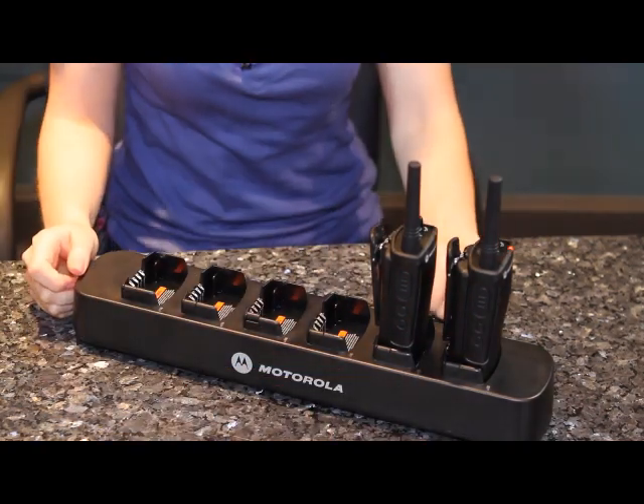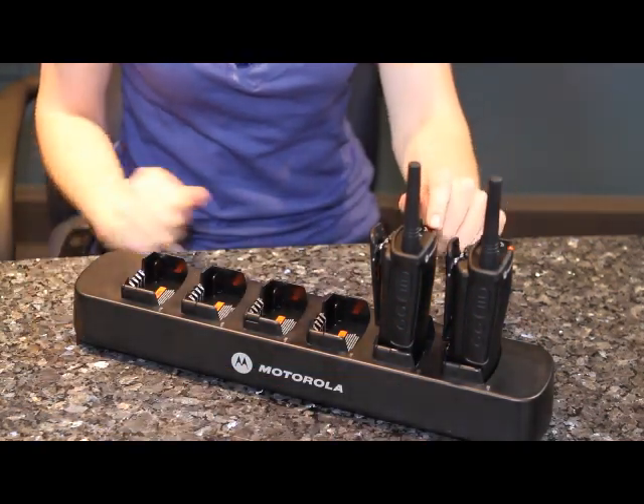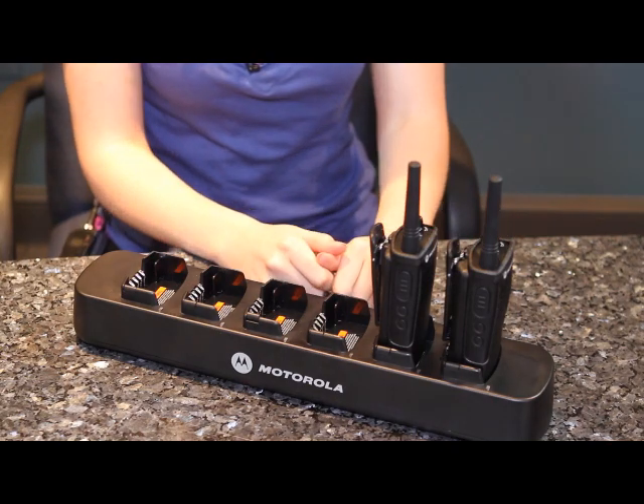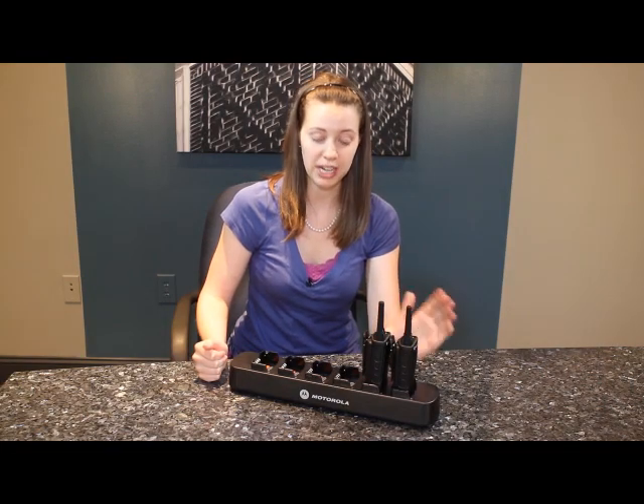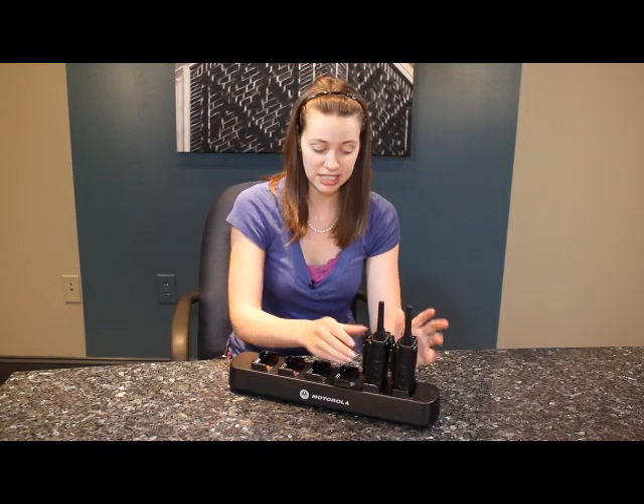With the radio that's in clone mode, tap the button with one dot in the middle. You'll hear a distinct chirp, and then you'll see the light change colors on the second radio with a positive chirp, meaning cloning succeeded.